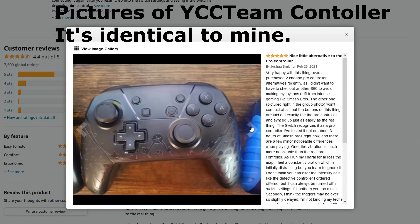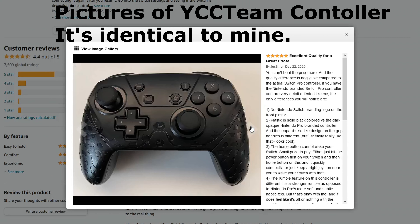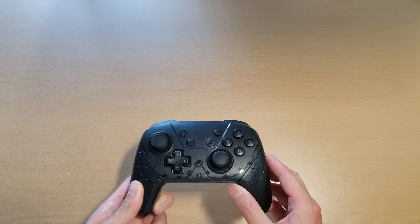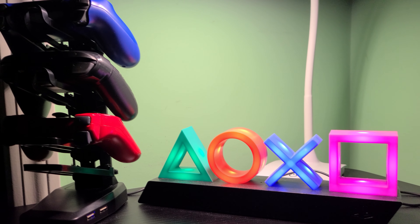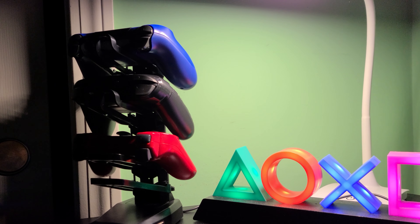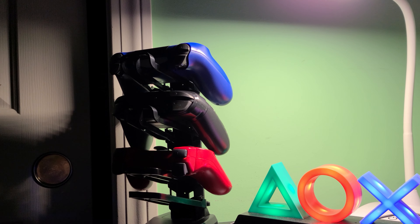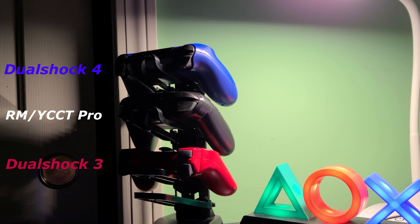The one I have here is the 2021 edition. I don't really know what's new about it or what's different from previous versions, but apparently this is the latest and greatest model. At the time, I bought this controller for around $20 with tax, and during Prime Day sales I saw these go for as low as $15. I never had an official Switch Pro controller, so I can't make comparisons to that. I can only speak on this controller alone, or compare it to my DualShock 4.